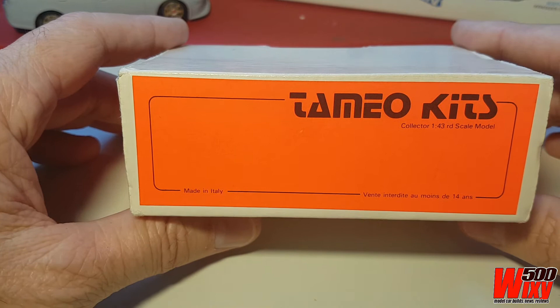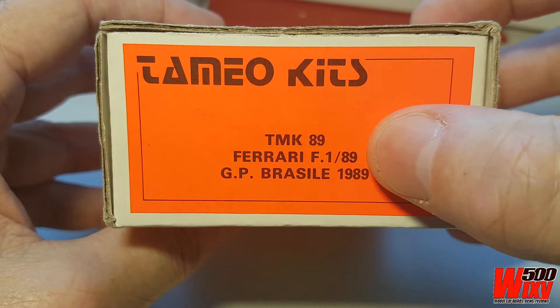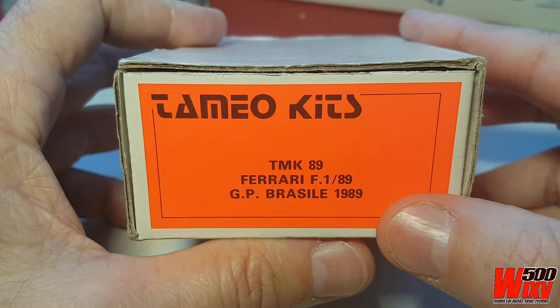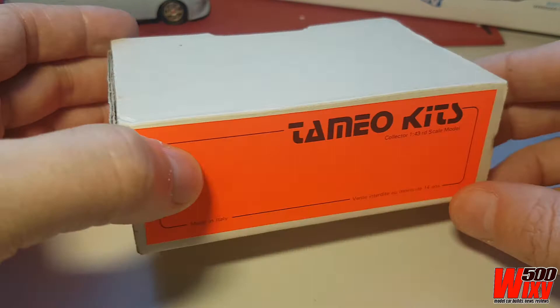G'day everyone. The next project I want to tackle is a 1/43rd scale white metal kit from Tamio from Italy. This is the Ferrari 640 from 1989, or the F189 as it's often referred to. This particular kit is the Brazilian Grand Prix version — the first time this car raced. It wasn't expected to finish, never mind win, but Nigel Mansell ended up winning the race on his debut with Ferrari.